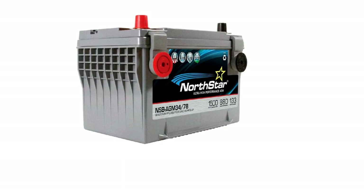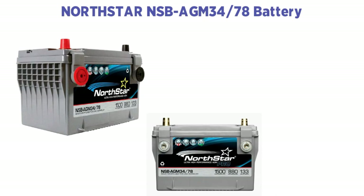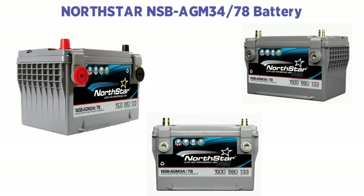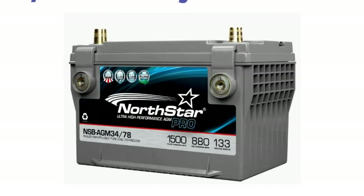Our result was so impressive that we included this item at number three. The NorthStar NSBA GM 3478 battery comes with 620 cranking amps, giving you a perfect start for directional line pulls. The 98-minute reserve capacity for normal Jeep usage means you can go quite far if your car gets into deep mud. The battery industry is growing popular for reliable automotive performance, and this product is no exception.